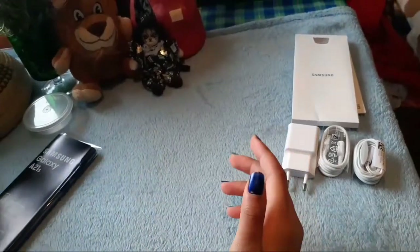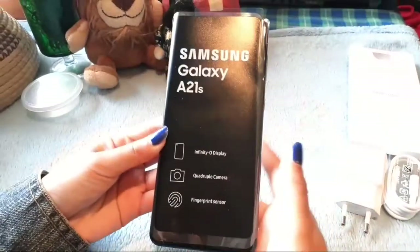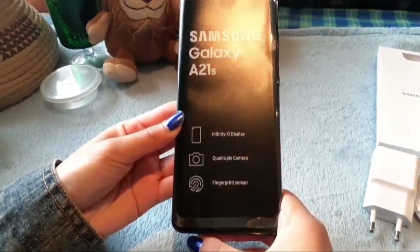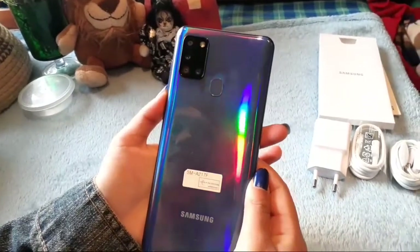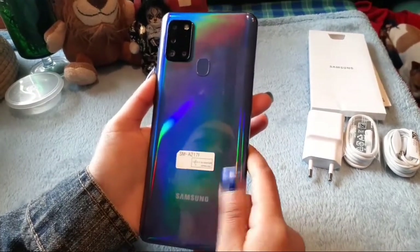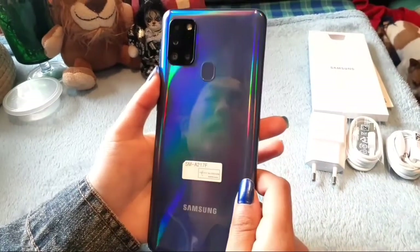The phone has an Infinity-O display, a quadruple camera setup, and a fingerprint sensor. I got it in blue because blue is my favorite color, but you can also get it in black. I believe you can also get it in white and red in other countries — I'm not sure about South Africa — but I got it in blue.